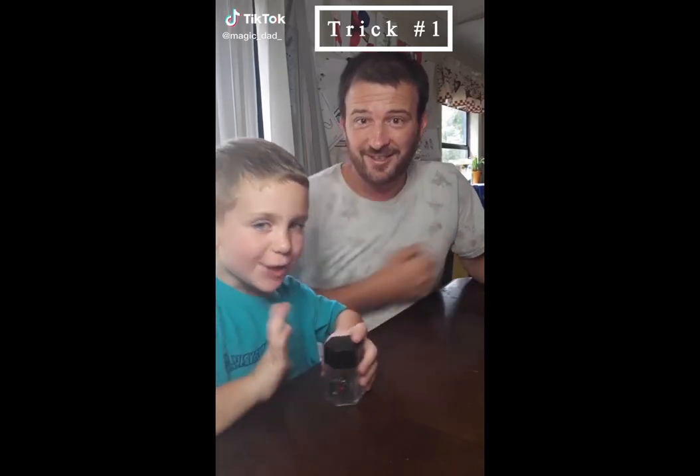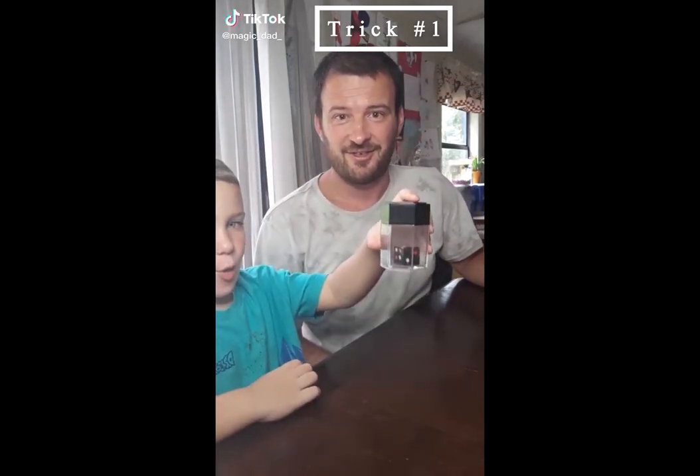Son, show me a magic trick. I got you, Dad. See the cube. Yeah? What the fuck? No, don't get up. Whoa!